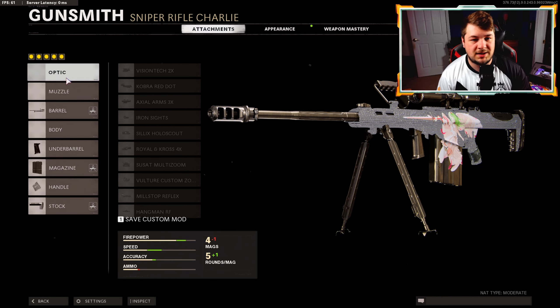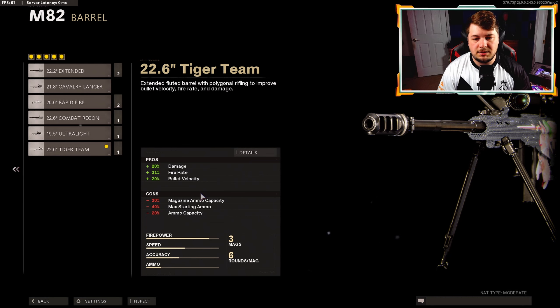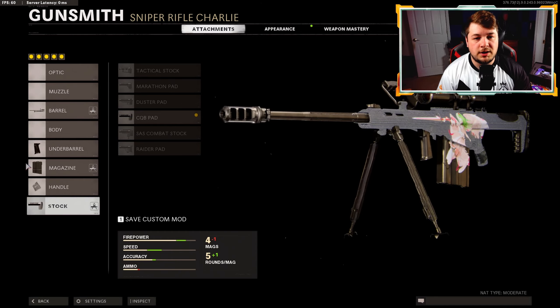They had the stabilizer and the thermal sight, but I'm not a huge fan of that thermal optic. Jumping down to the barrel, we have the Tiger Team, which gives us 20 damage, 31 fire rate, and 20 bullet velocity. This is the most important attachment of the build - it gives us that added damage that makes the one-shot potential much higher.